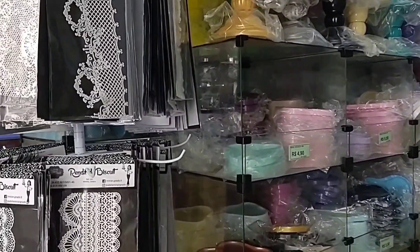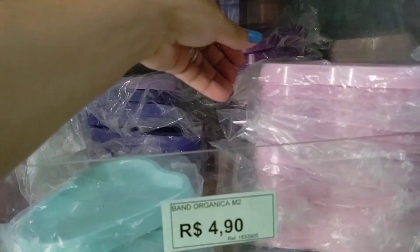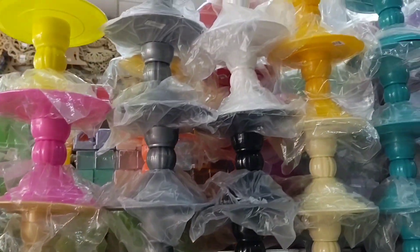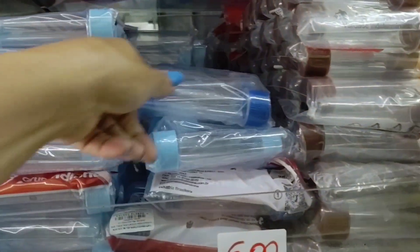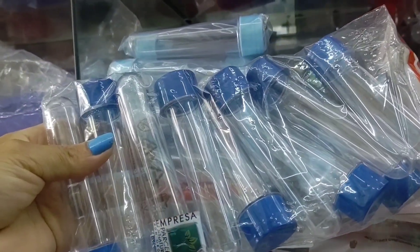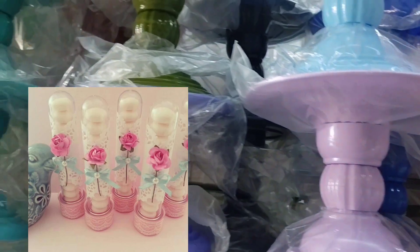Today I'll show the plastic party decoration items they have here. Look at these little plastic trays here — R$4.90. There's also a plastic candy support. These tubete packages are R$6.00, they come with 10 units, for you to fill with candy for kids' parties. You decorate them and they look really cute.